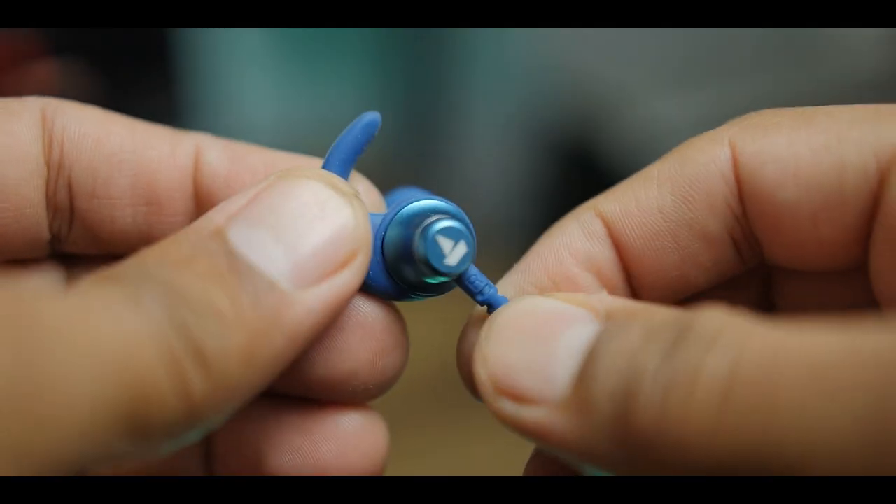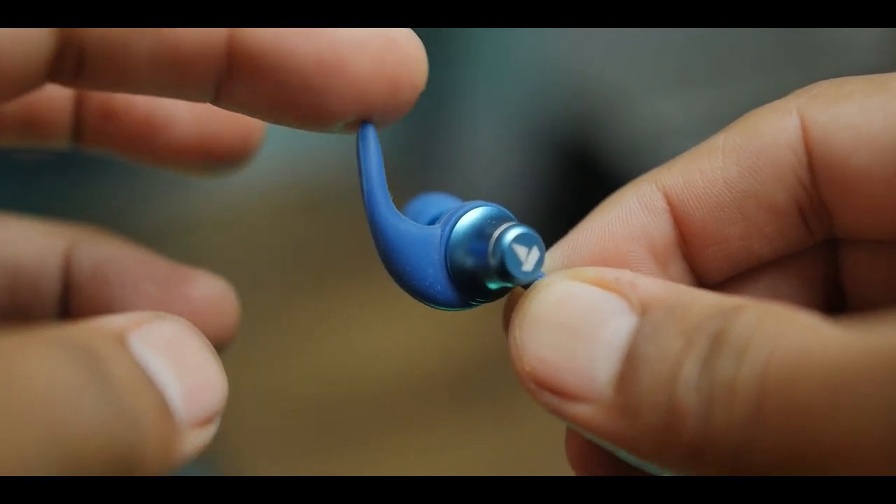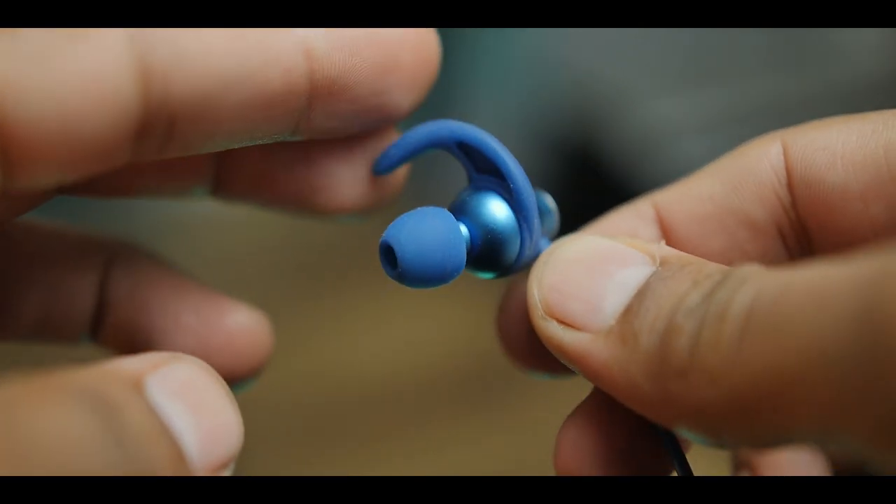Comfort and fitting is an important part when picking any earphones, because you don't want something uncomfortable or that doesn't fit securely. The Rockus 335 are pretty comfortable — I can easily wear them all day long without any pain. On the fitting side, they are amazing thanks to the ear hooks, which keep them glued to your ears so you can easily take them along for workouts or running sessions.